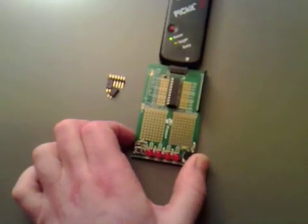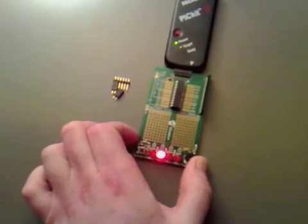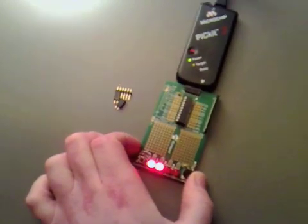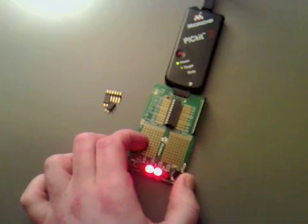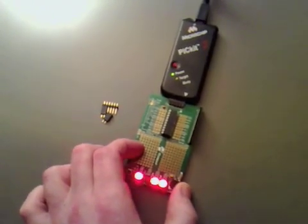As I turn this dial it should count from 1 to 2, to both on for 3 and 4, then 5, 6, 7, 8 and so on.